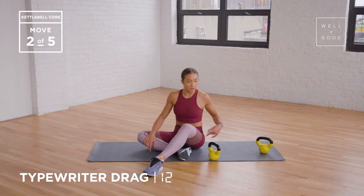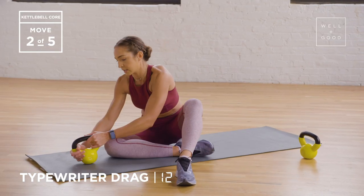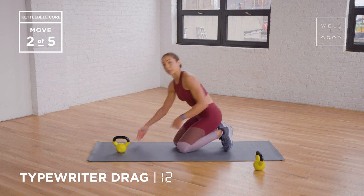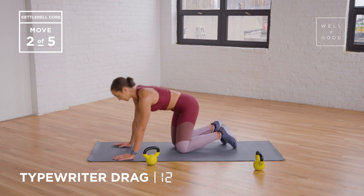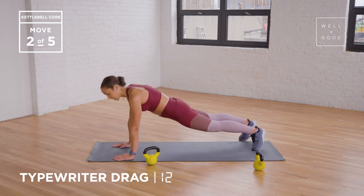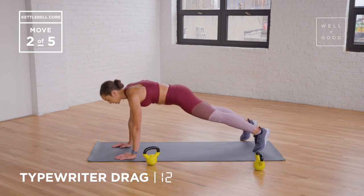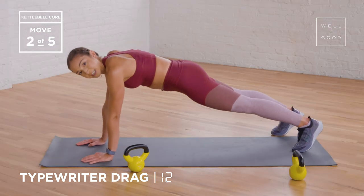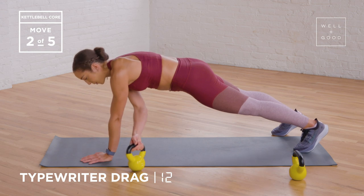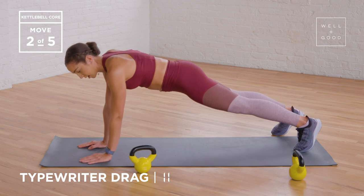Second exercise, we're gonna do a typewriter drag. It starts in a plank position. Put one kettlebell in front. So if you're somebody that struggles with holding a plank, let's make sure that's proper. Placing my kettlebell on the outside of one hand, I'm gonna start with my shoulder blades stacked right above my wrists, and my core is nice and tight. Notice how my hips are not up, and my back is completely flat, squeezing my booty together. So one rep is moving the kettlebell from side to side, and I'm placing it back where it started.